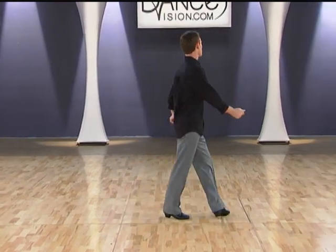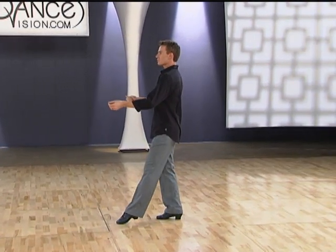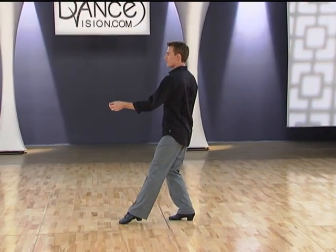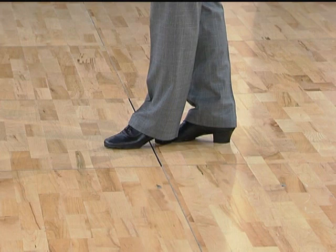Let's take another look at that from a different direction. We have back left, small step back right, point left, replace onto the left foot. Together right, point left — that's quick. Hold for one beat and then you're ready to go for your next figure.